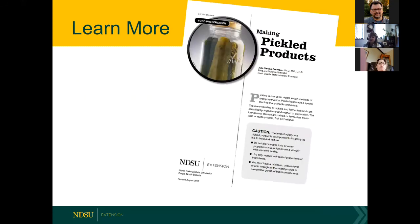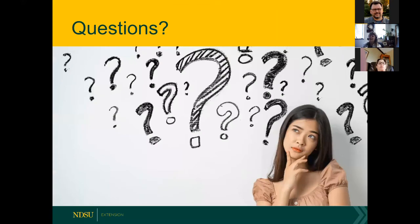For more information, see 'Making Pickled Products,' which is linked on the Field to Fork site and always available on our food preservation information page. I'm happy to answer any questions.